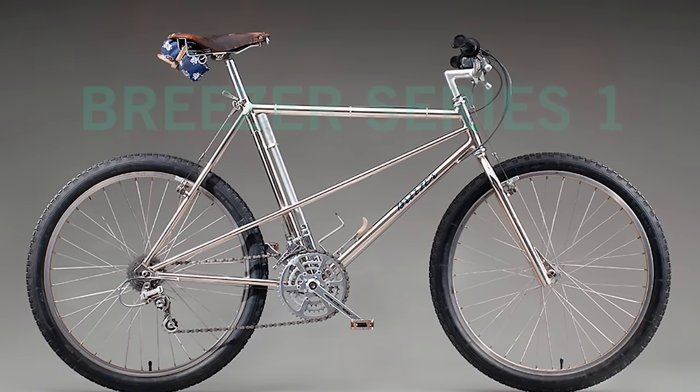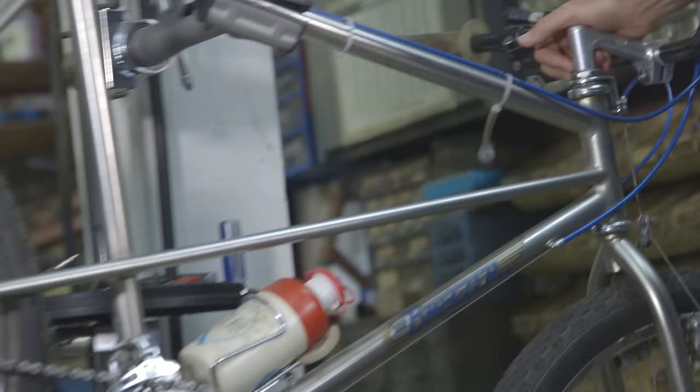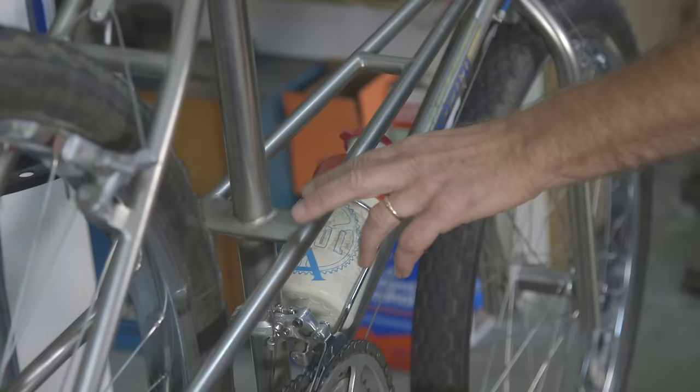A lot of the same measurements: same chainstay, same head tube, same seat tube, same fork offset. You can see the twin laterals. To hold it to the seat tube, I chose this way — I made this elliptical tube here. It's just a round tube that's been squashed in a vise. The rear dropouts — you'll notice it's a track dropout. Six cogs had just come out at that time, so with three in the front we had 18 gears.